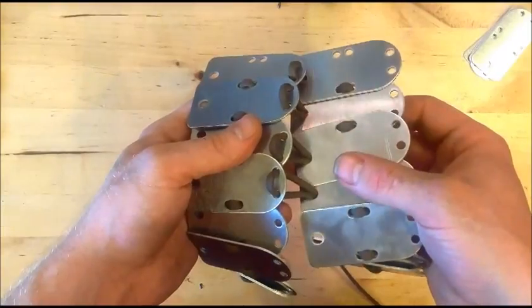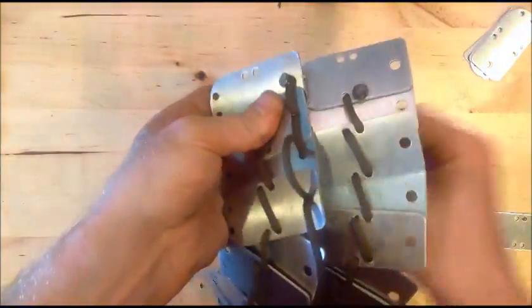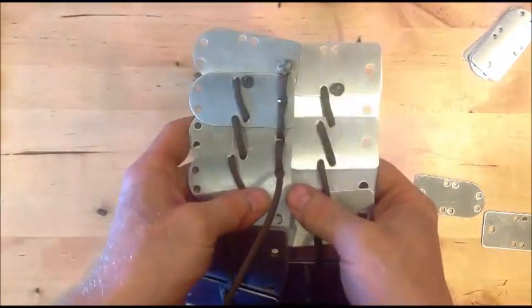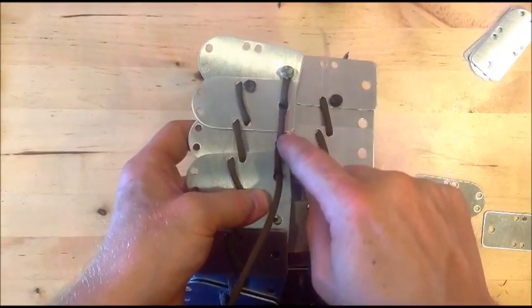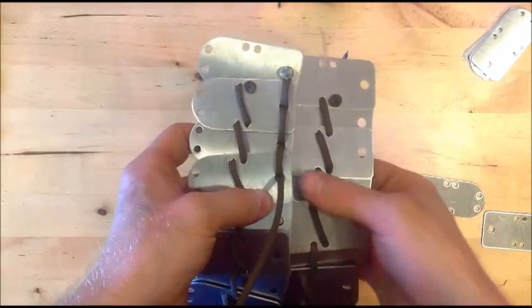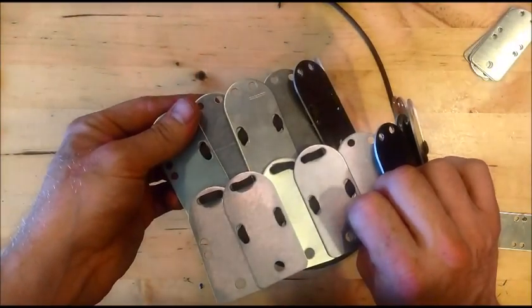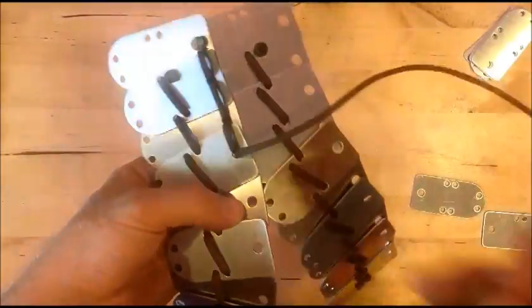I'm going to straighten it up and show you the back side. You see how that's going? Because it's going in and out the same hole — it's like a nice solid straight line stitch coming across the back. You can do this from the back side.